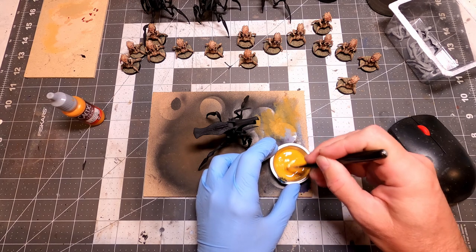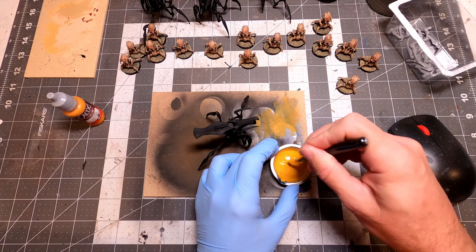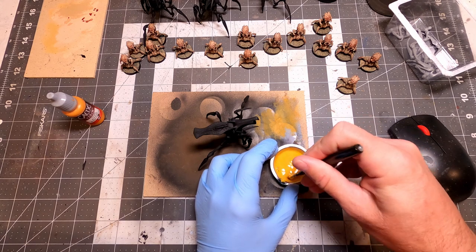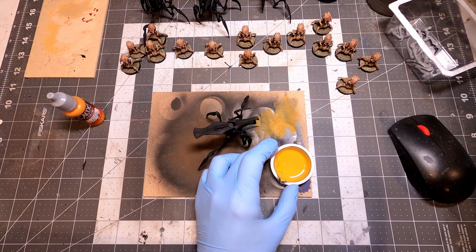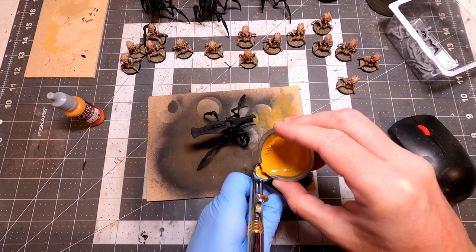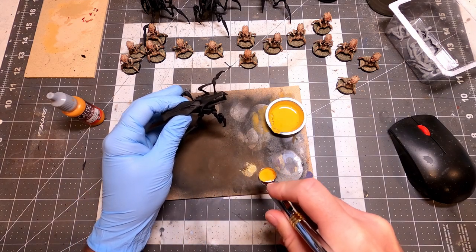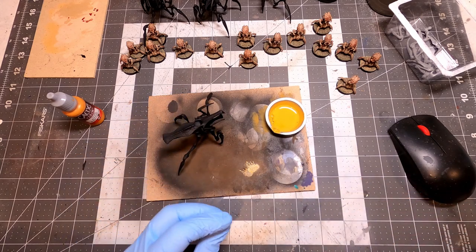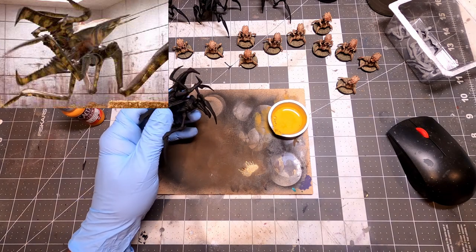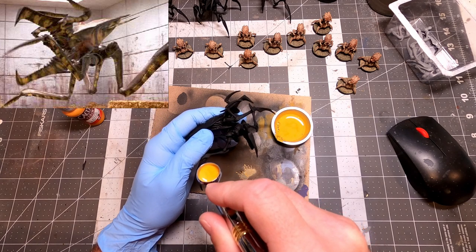I'm going to leave some of that primer showing — the black is a good color and there's nothing wrong with it. I'm just going to start putting other colors on top of the black, but some areas will be left as nice black primer. I'm thinning things down when I airbrush — I like to thin paint down to about milk consistency, maybe 2% or skim milk, before putting it through the airbrush. I'm also going to use some reference while doing this. This is the fun part for me.